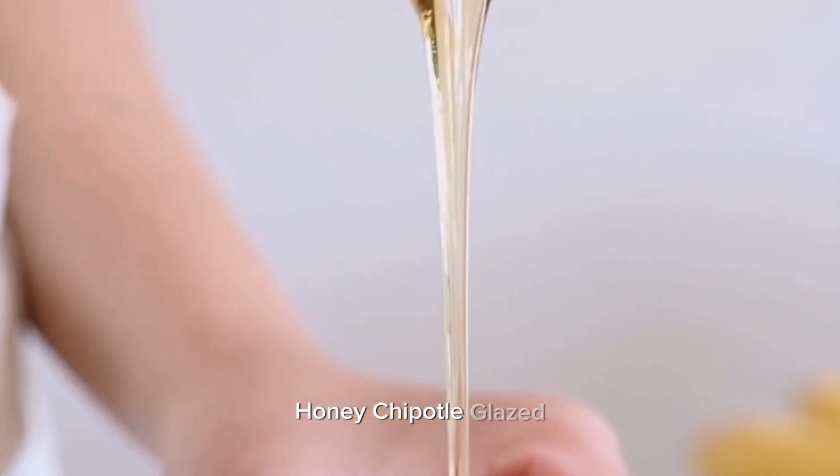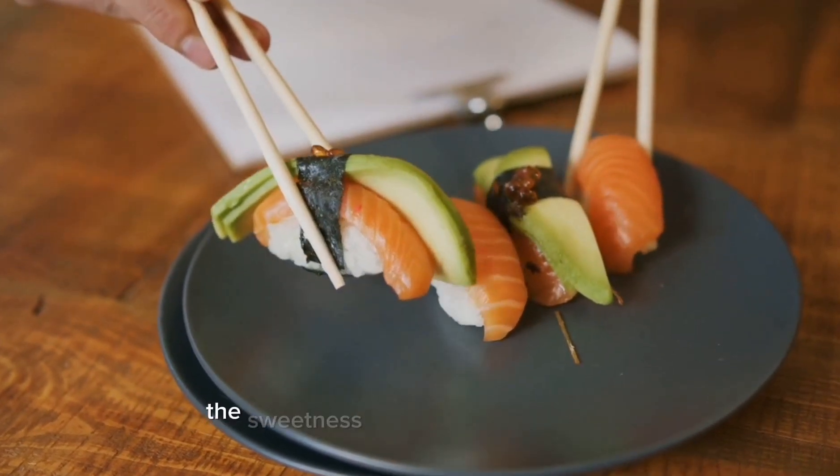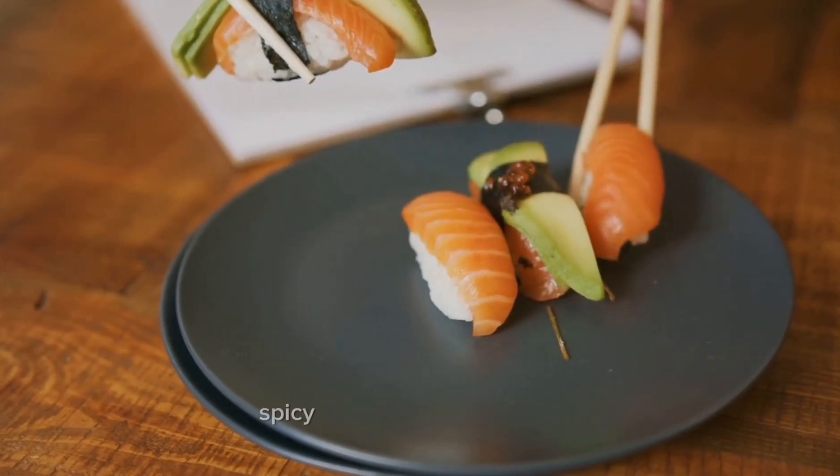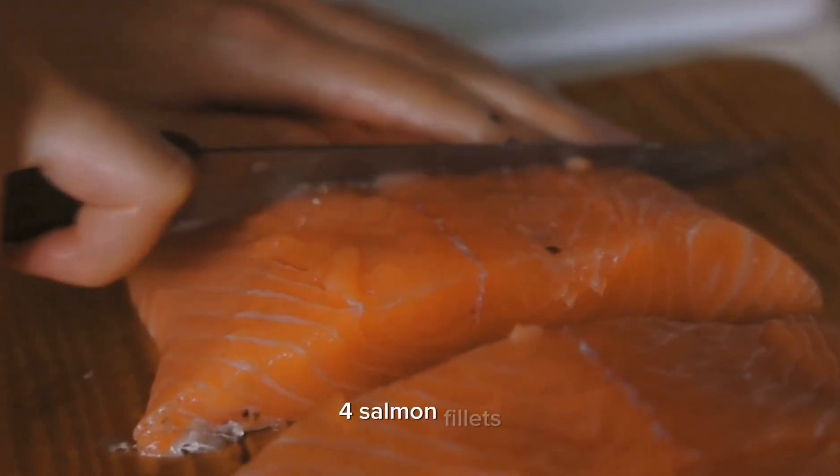Honey chipotle glazed salmon is a delicious and flavorful dish that combines the sweetness of honey with the smoky, spicy kick of chipotle peppers. Here's a simple recipe to make this tasty glazed salmon. Ingredients: four salmon fillets.